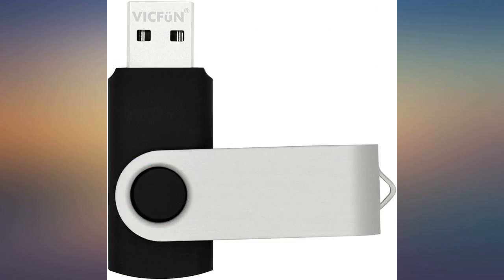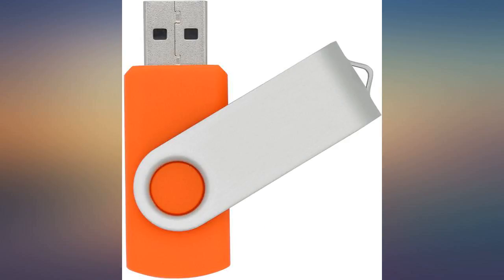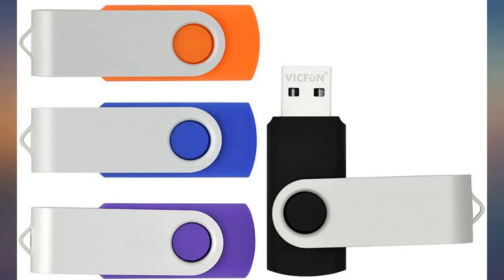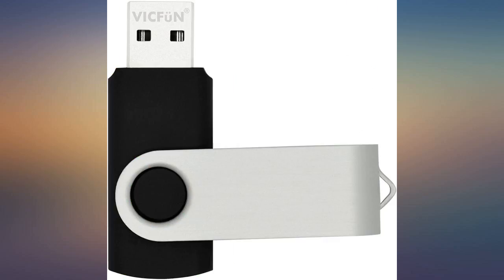Great little flash drives for what I use them for — storing movies to play on my kids' DVD player. I wouldn't trust these with anything critical, but for basic uses they are great. Works good so far; copy to it and delete, no problems.